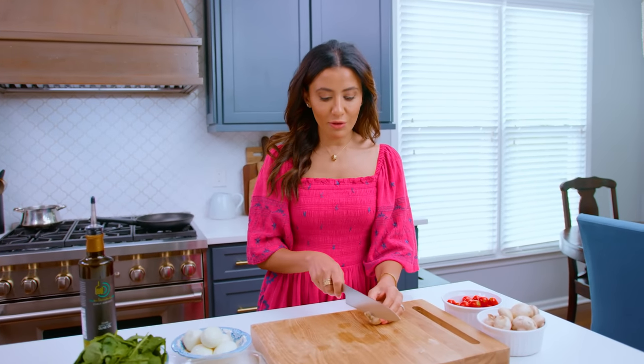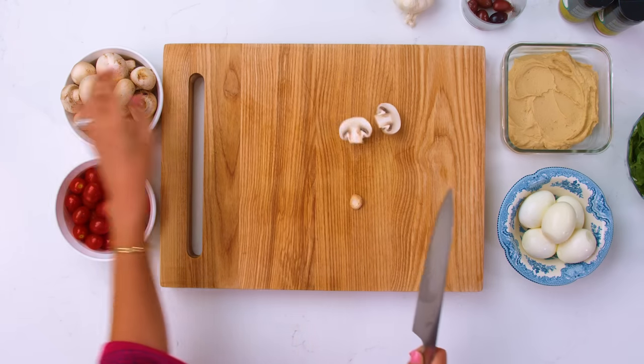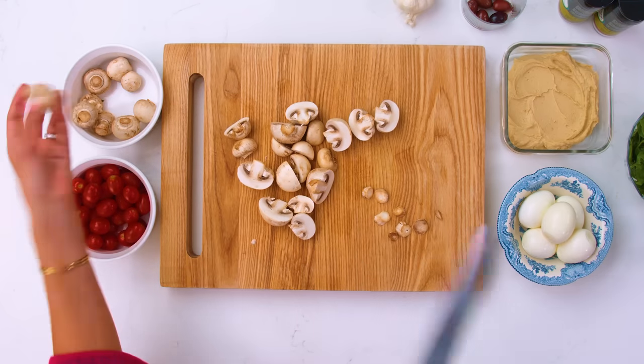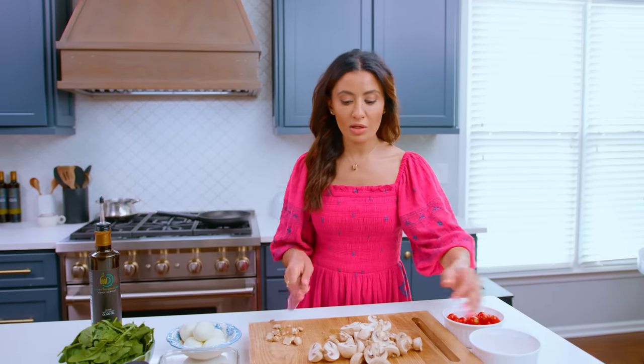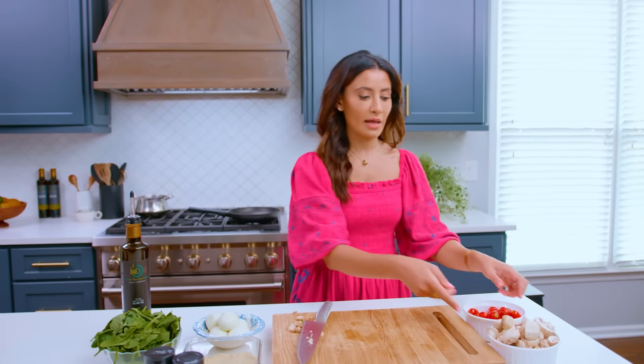We're gonna go ahead and prep a few more ingredients. We have some mushrooms — I'm just gonna half the mushrooms, because I like them to be a good size so they can char nicely. If you don't love mushrooms, you can use zucchini, bell peppers, whatever. So let's go to the skillet and put this party together.